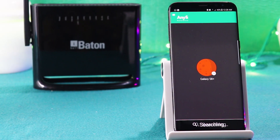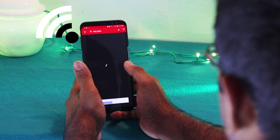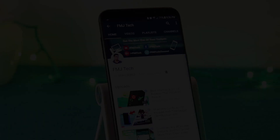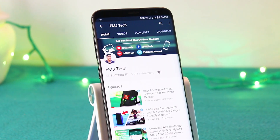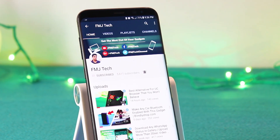Even though we are using a high-end router and a good smartphone, we may sometimes face some difficulties due to weak Wi-Fi range. So what's up guys, Femil here. And today, let's talk about how we can increase any Wi-Fi range using any Android device.